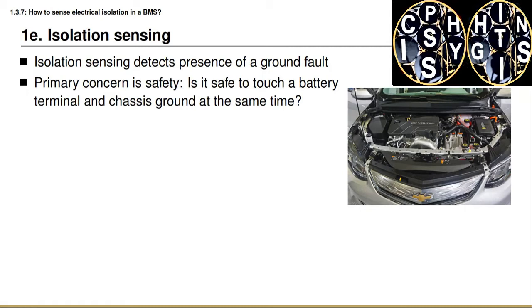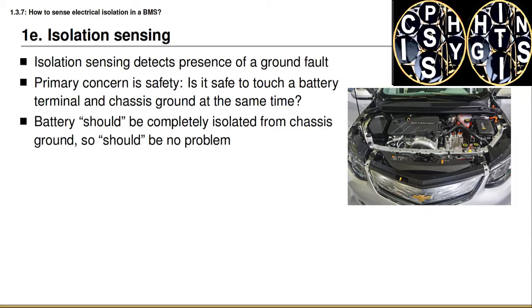Another application would be if I were in an accident and the electronics and battery pack structure were compromised — would it be safe for an emergency responder to touch the chassis, or for you as an occupant to touch the chassis while trying to exit the vehicle? The high voltage battery should be completely isolated from the chassis, so there should be no problem.